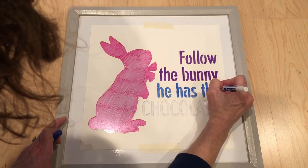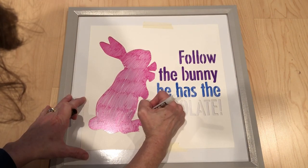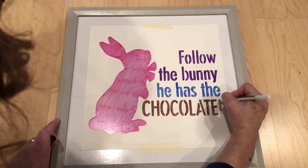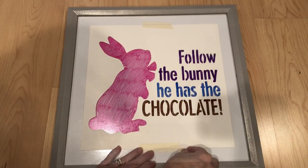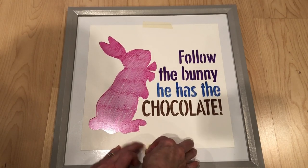This is a great project for all ages. When you're done coloring it in, carefully remove the stencil tape and lift the stencil.